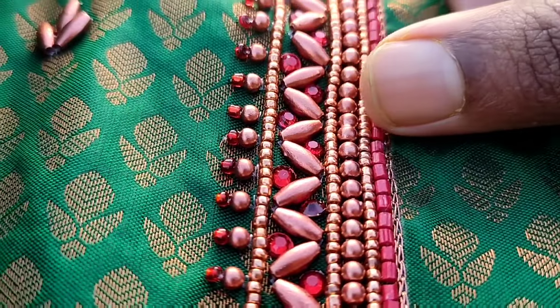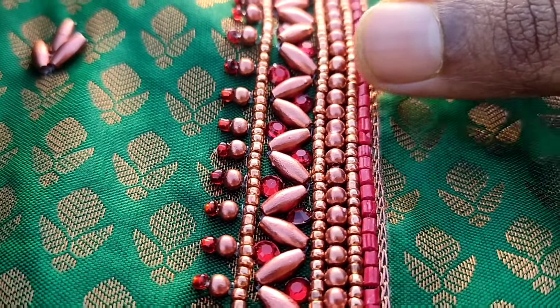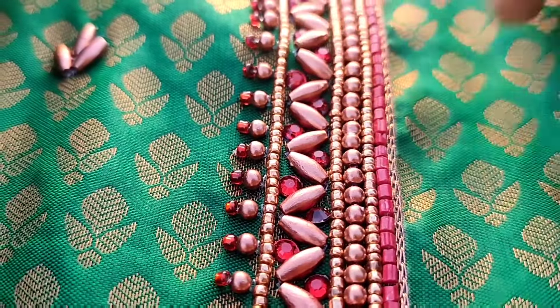We have two lines. So, we have cut beads. It's opaque color. It's not opaque. So, we have a 3mm bead line. Then, we have a zigzag. We have an eye shape.